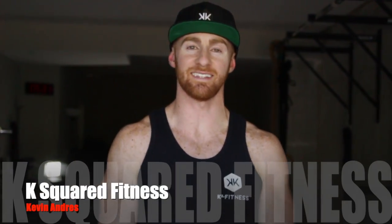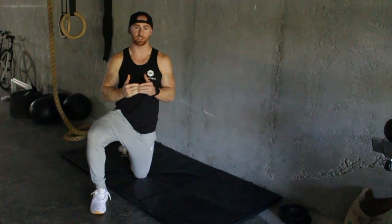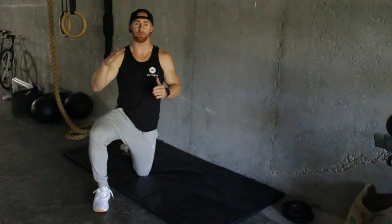What's up guys, this is Cam with K Squared Fitness and today I'm going to break down the negative handstand push-up. Key points of performance as we get into the negative handstand push-up: negative, or eccentric, or controlled means I want you to go slow on the way down so that we develop strength in the movement.